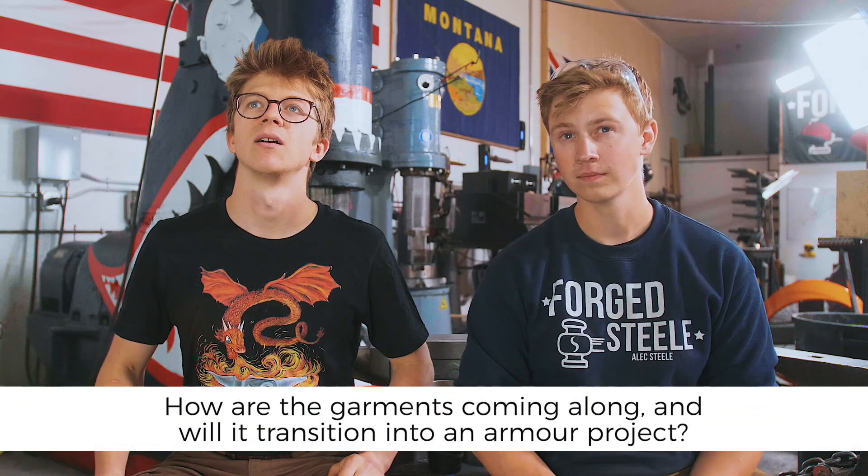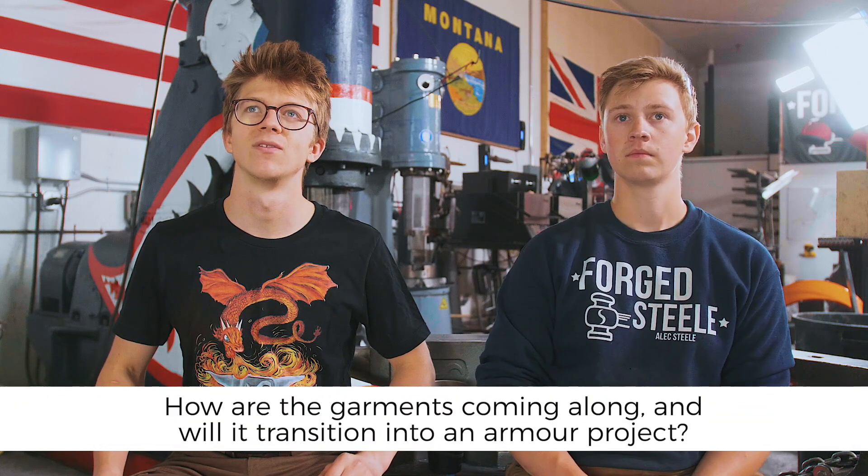Adam F was wondering how the garment endeavor is going and whether knowledge from that will ever be put into a piece of armor. The garment endeavor is going well — it's a slow process and mostly behind the scenes. We did a little bit of sewing videos but found not too many people were interested in seeing that, so we changed tack. Garments are happening and we have some pants going into production, which is pretty exciting.